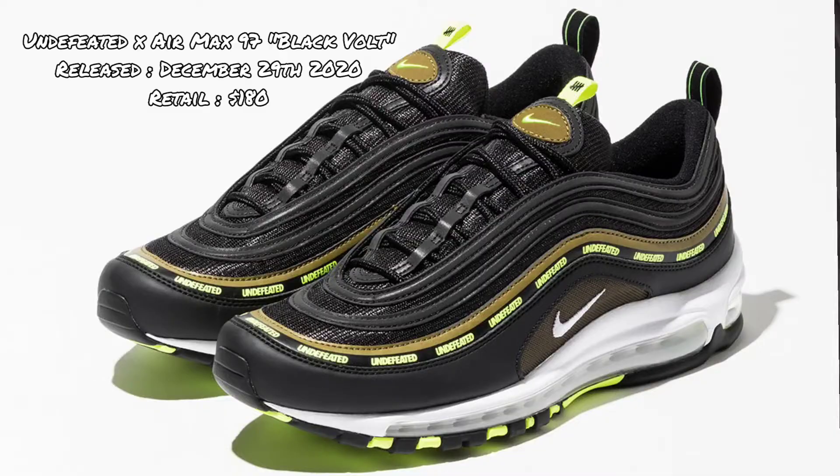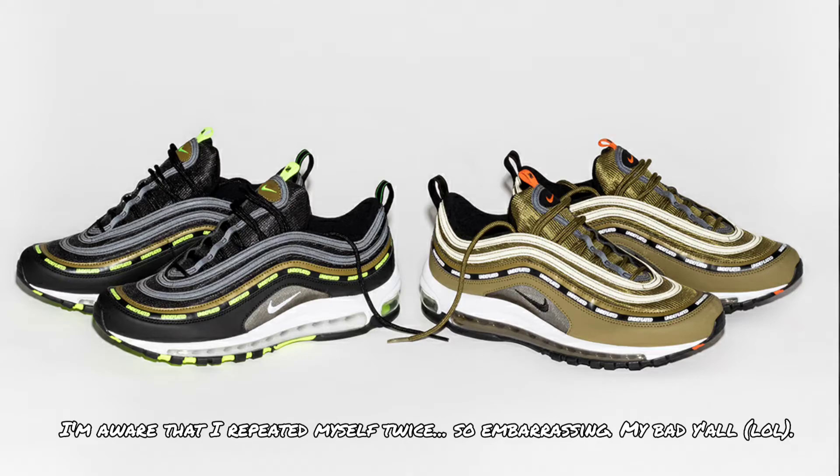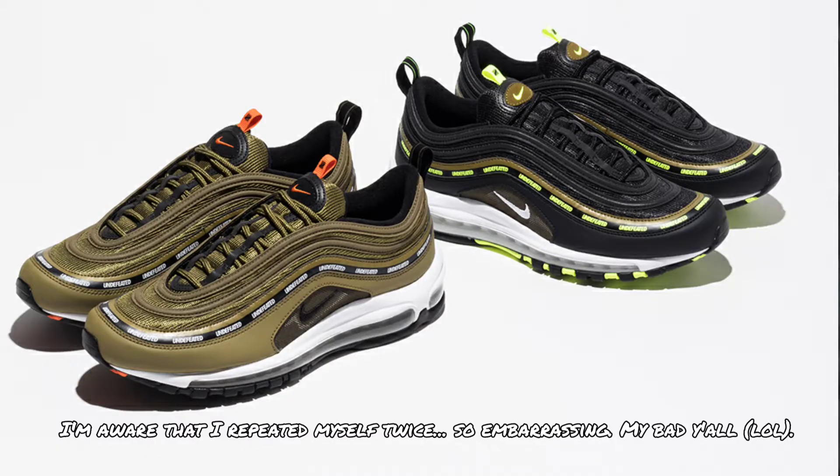Hey guys, Jazzy here and welcome back to my YouTube channel, welcome back to Jazzy Got Kicks. For today's sneaker review, I'll be reviewing a pair of Air Max 97's — specifically the Undefeated X Air Max 97 Militia Green. These originally released December 29th, 2020. There was also a second pair that released the same day, the Air Max 97 Black Vault. They both retailed at $180.